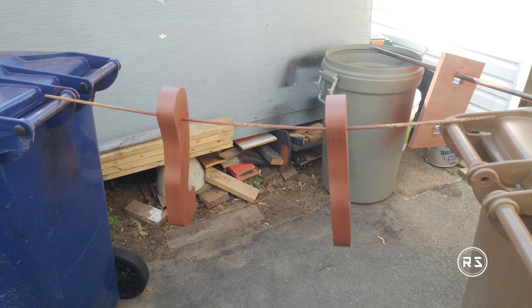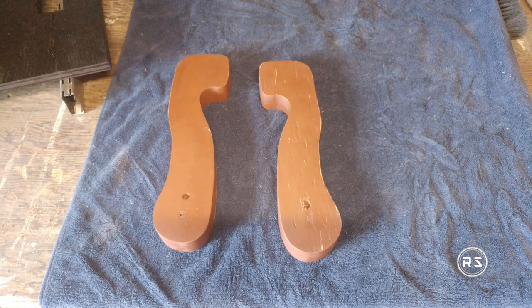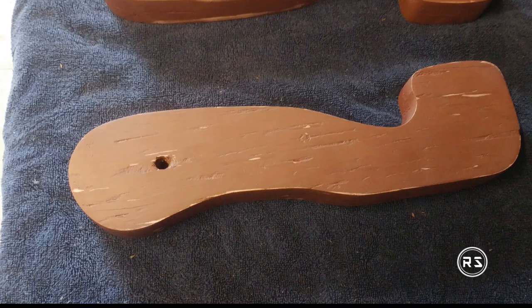Now that the rough sanding is over, I applied 10 coats of automotive primer to fill as many gaps as possible, before starting the second step of sanding with a 150-grit sandpaper to even the surface before the final primer and painting.